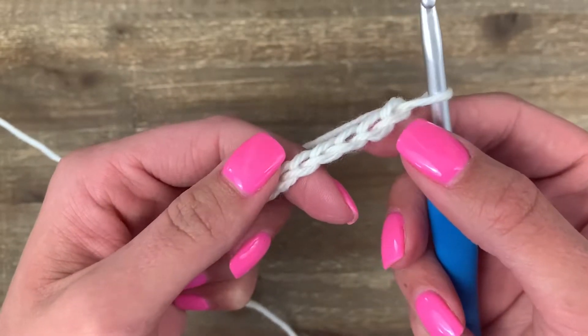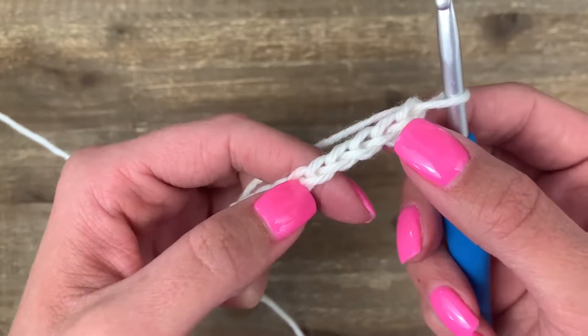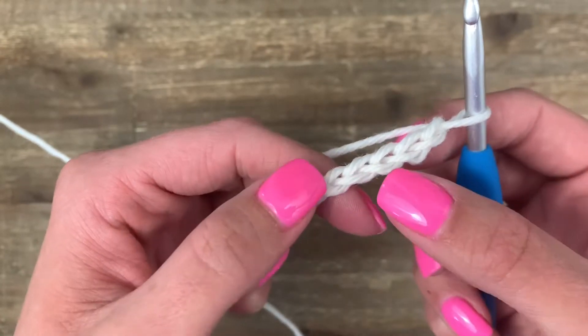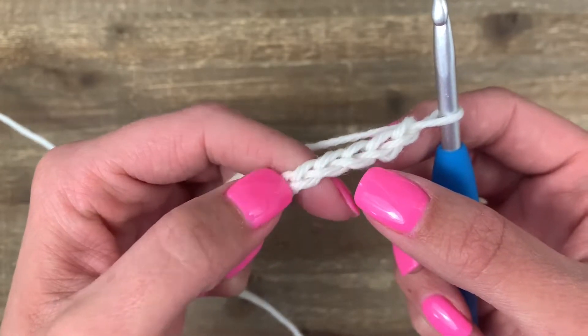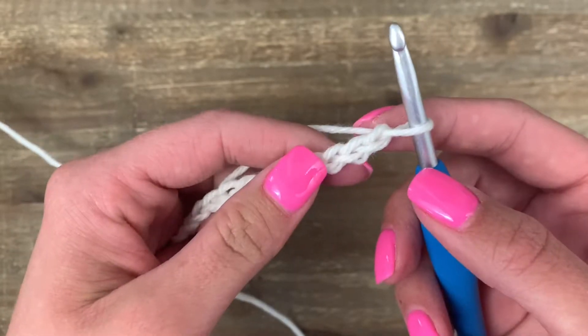To make a triple crochet, we're going to start in the fifth chain from the hook. Here's your first chain — let's count down: one, two, three, four, and five. I like to go into the back half of the chain here on the first row.